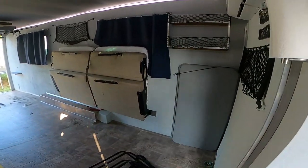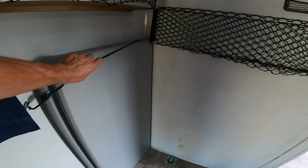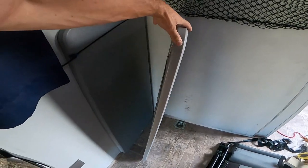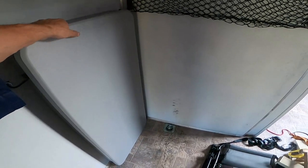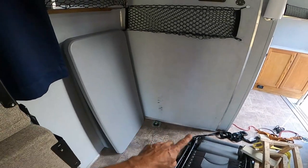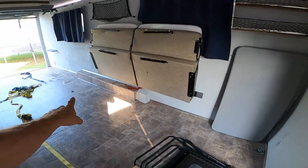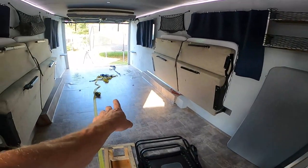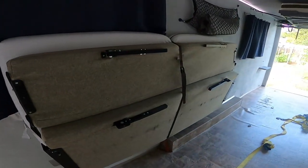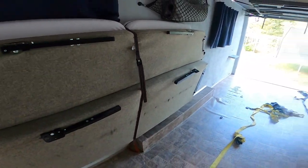For tables we use small foldable tables. One goes right here and another we put in between the couches when everything is set up. I just use a small strap to hold the couches in place.